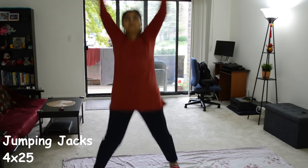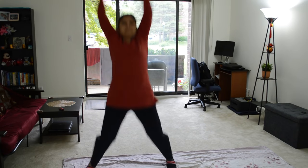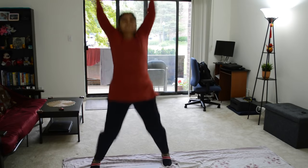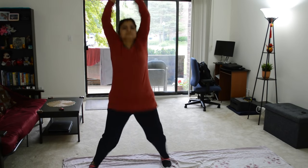Now let's do jumping jacks. Again, I do 25 times in a set of 4. I do all these exercises in a cycle — sometimes I do one exercise and sometimes I rotate to another exercise.